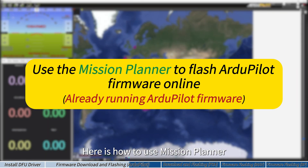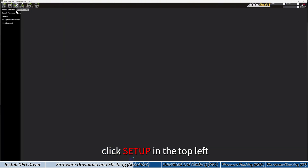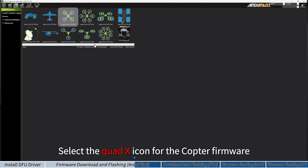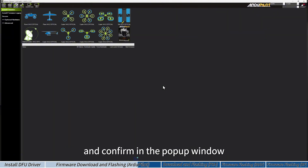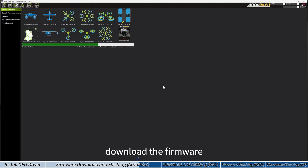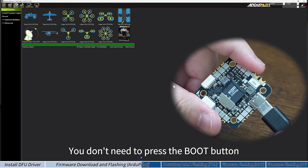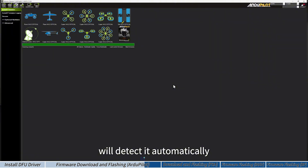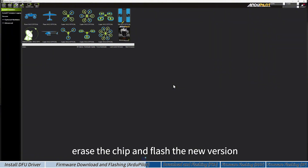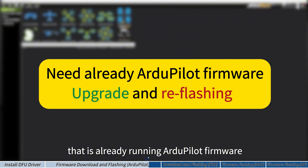Here is how to use Mission Planner for online flashing. This method only works if the board is already running ArduPilot. In Mission Planner, click Setup in the top left and choose Install Firmware. Select the Quad X icon for the copter firmware, choose version 4.6.2, and confirm in the pop-up window. Mission Planner will automatically download the firmware. You don't need to press the boot button — just connect the flight controller via USB cable and the ground control station will detect it automatically. This method only works for upgrading or reflashing a flight controller already running ArduPilot firmware.